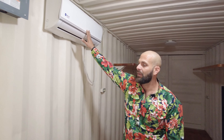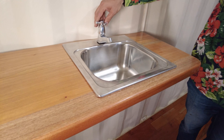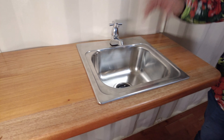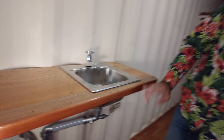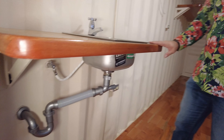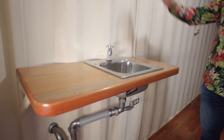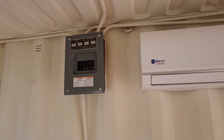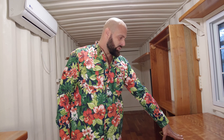We've got the water set up, which isn't currently connected — the valves are turned off — but it is all connected and plumbed, just with the valve turned off. We've got the breaker box here for everything that's in here, and I just recently finished rebuilding this wood desk.